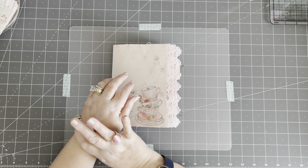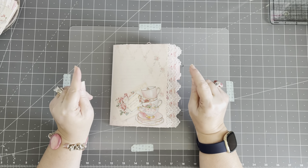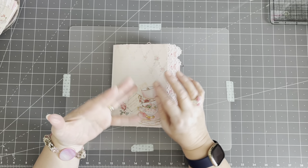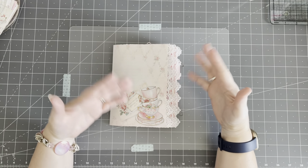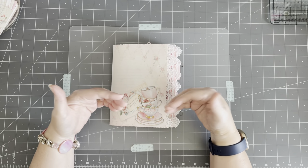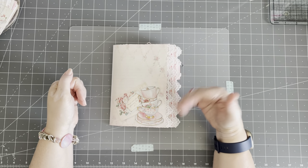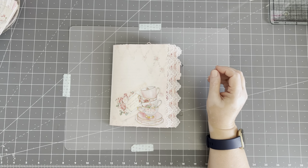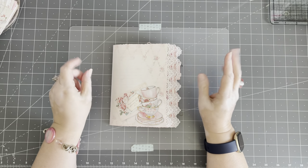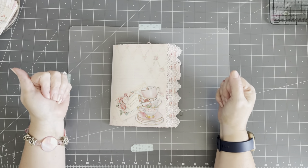I often convert things back and forth — I see something done in a botanical and turn around and do it in the shabby. For those of you who are new, pink shabby is my style; it's the thing I love doing most. I do some botanical and some Tim Holtz and some grunge, but not very often. I do it as a change-up when I run out of ideas or hit a wall on the pink shabby, then I go do some of the other things and come back. I sell to customers in my shop, so I do have to do some of those, but I'm predominantly pink shabby — I use mint, teal, pink, occasionally blues with pinks, and occasionally black and white with pinks.